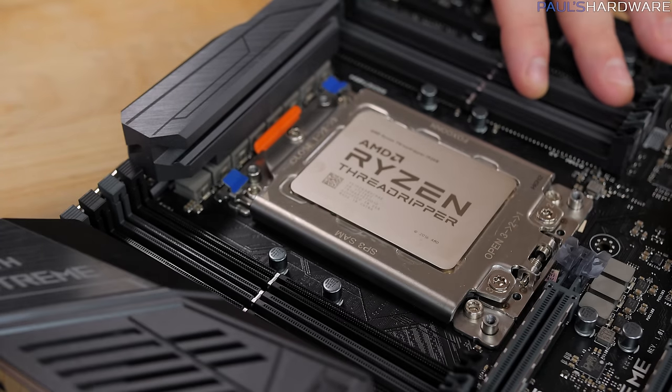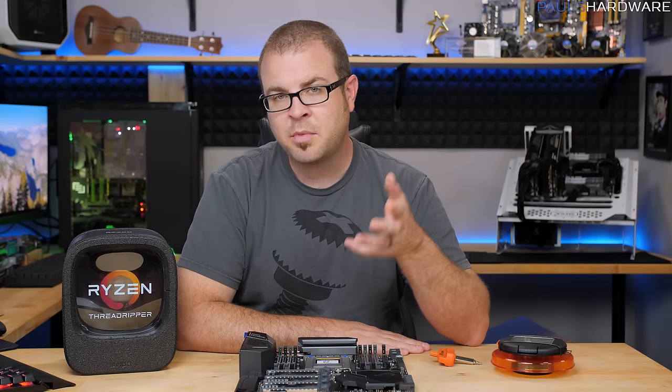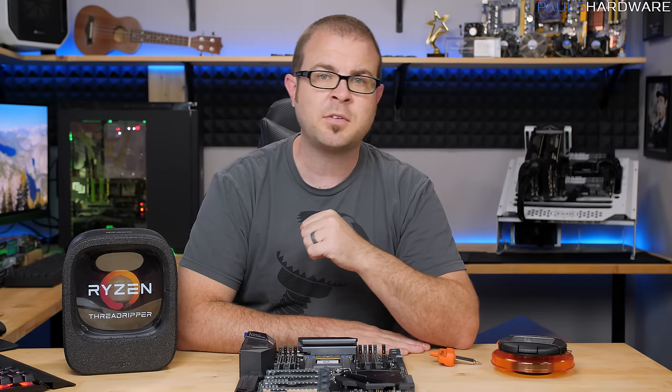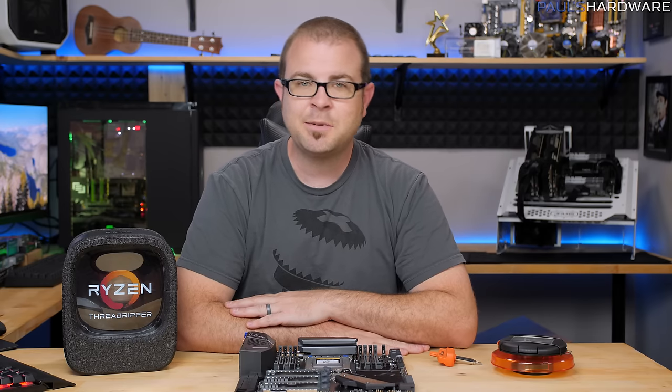And there we have it — the CPU is installed. That's going to wrap it up for this tutorial. If you have any friends who are going to be building a Threadripper system, please feel free to share this video with them. Hit the thumbs up button if you enjoyed it, and feel free to subscribe to my channel if you'd like to see more tech videos like this one. Thanks again for watching and we'll see you next time.